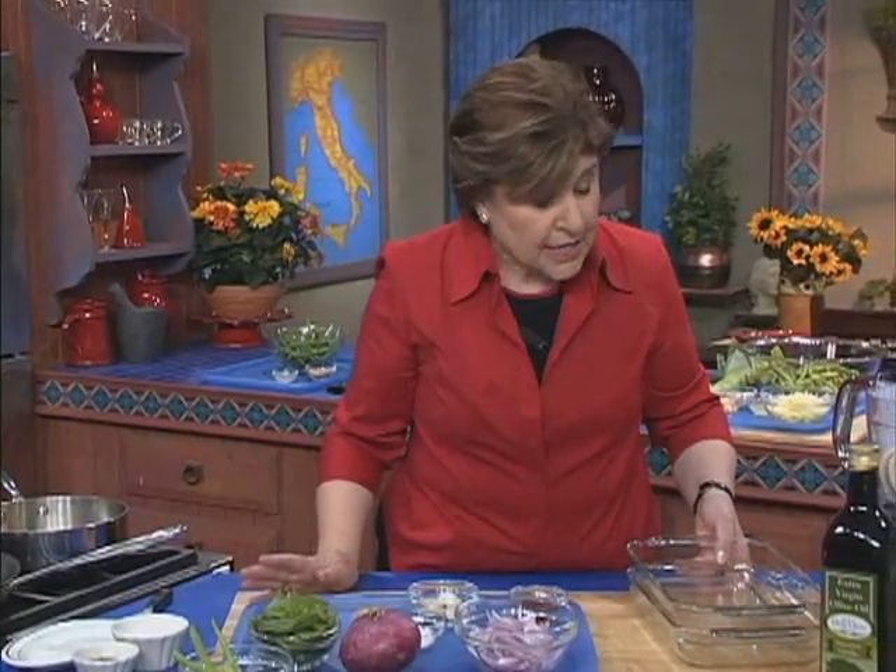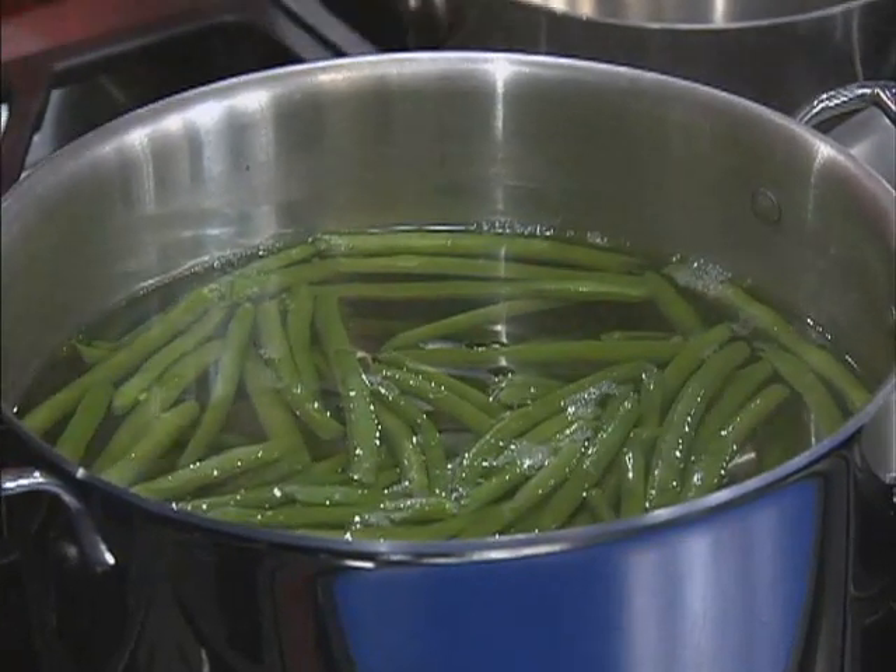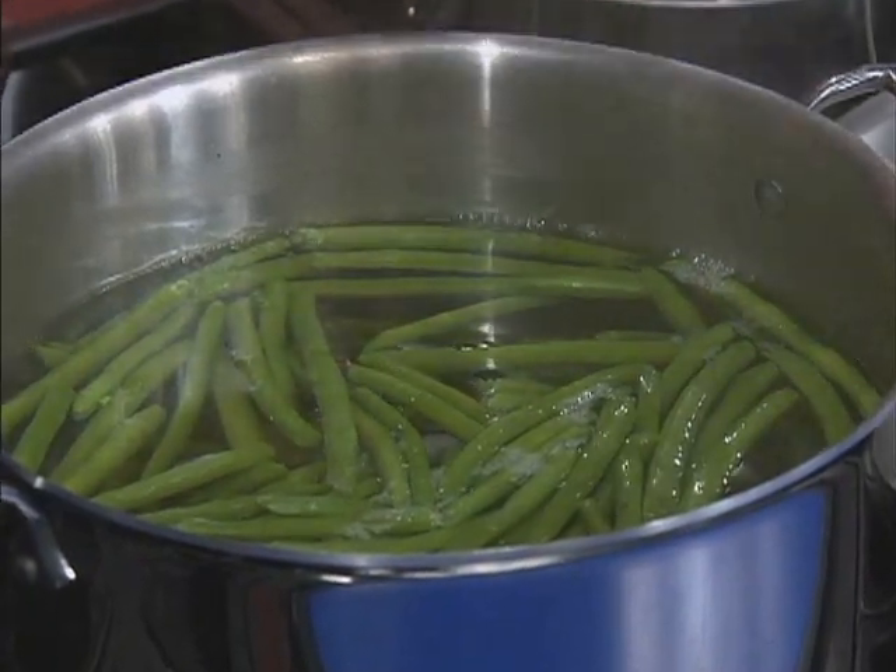To do the beans, first of all you want to cook them in plenty of boiling water. That's essential. And you never want to put a cover on the beans. My beans are cooked and so now we need to take them out.